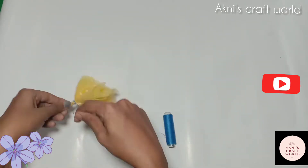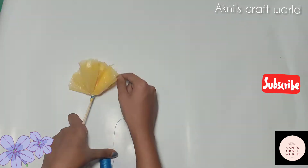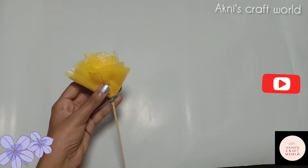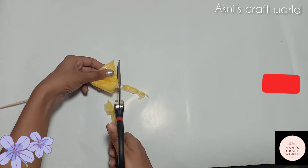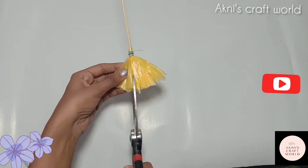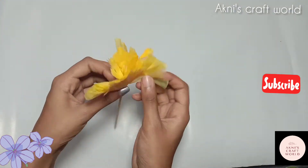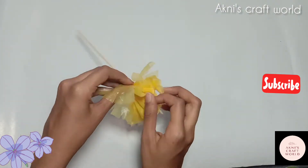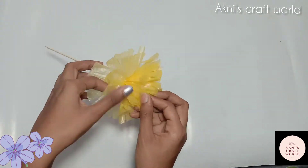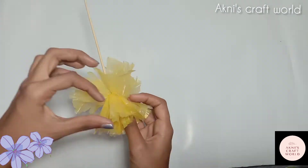Please put this knife in the back and cut it in the bottom. Now we will cut the knife in the back and cut it in the bottom. We will cut the shape of the flower.